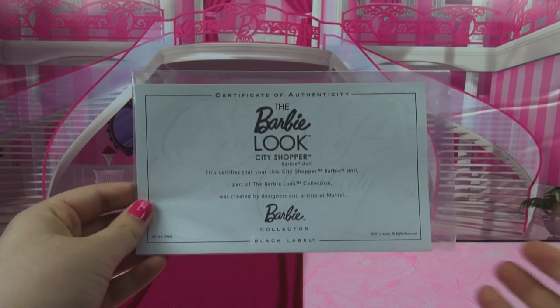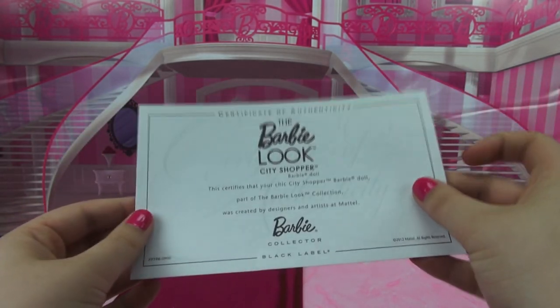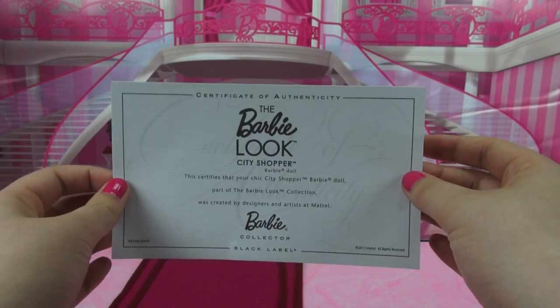She also comes with her certificate of authenticity. I have mine in the little dust jacket but this is what it looks like. It's on this really beautiful woven paper and it just looks super duper official.